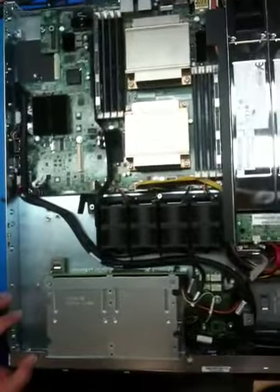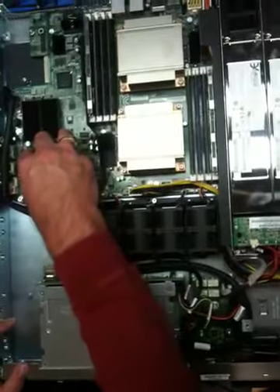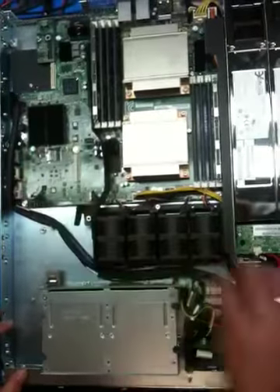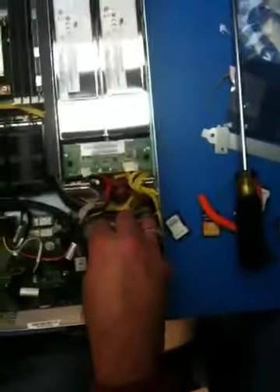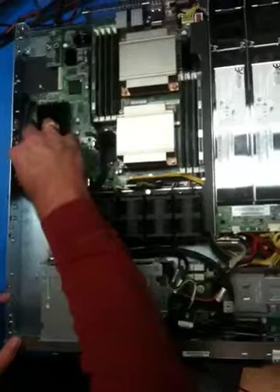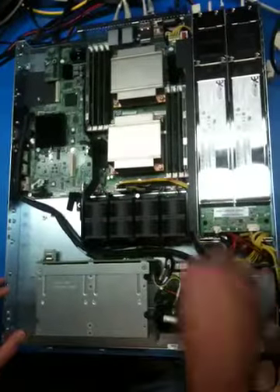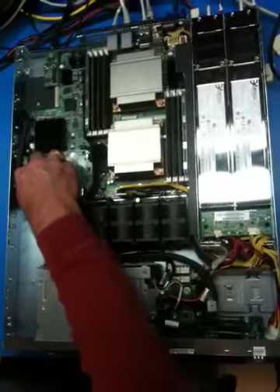Now we have two pieces to install. You can install just the SAS module itself without the super cap or the battery backup unit, or you can connect them both. In this case, I'll install the module first and then the super cap so you can see each operation.